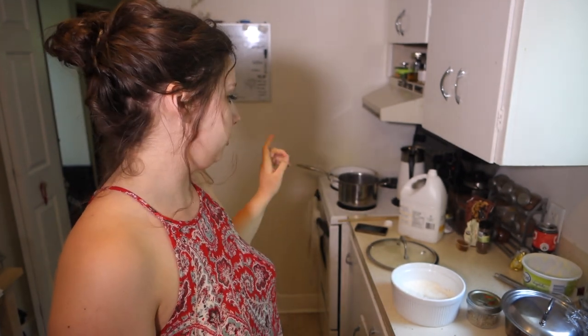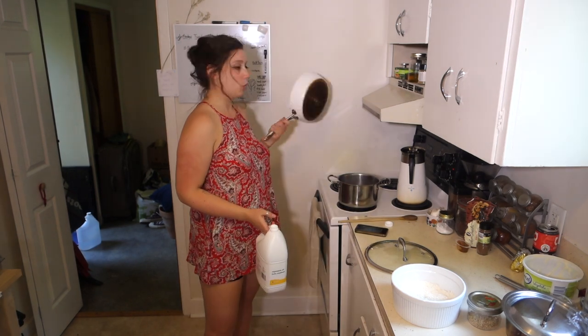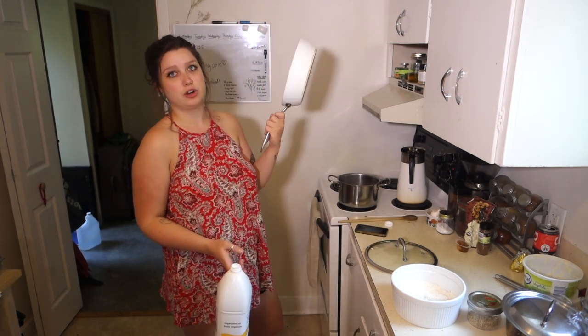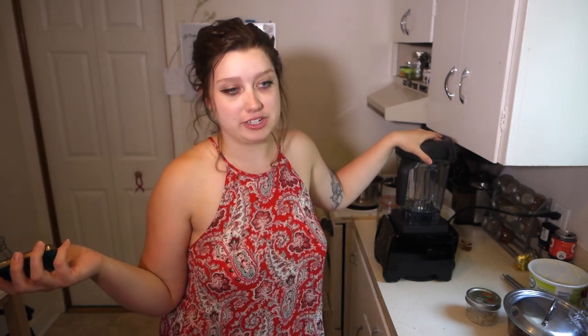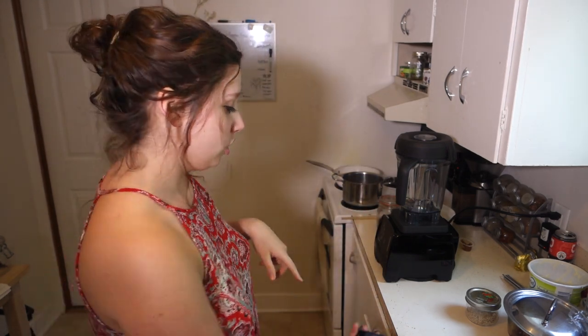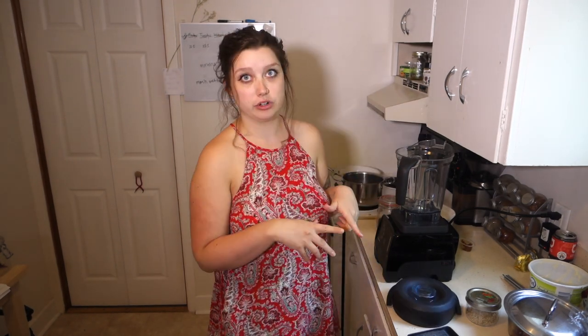Our sauce is continuing to simmer, so I'm adding vegetable oil to a wide pan for a shallow fry — not a full deep fry. For the next part, we're going to add 60 grams of Mexican chocolate, but since I couldn't find it, we're adding semi-sweet chocolate, dark cocoa powder, and our simmering mixture from the stove into the blender.